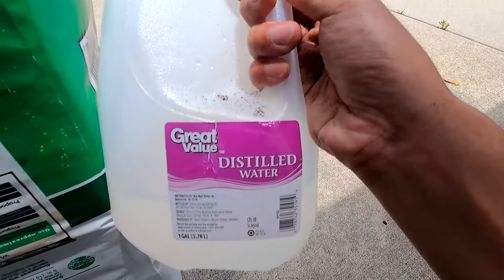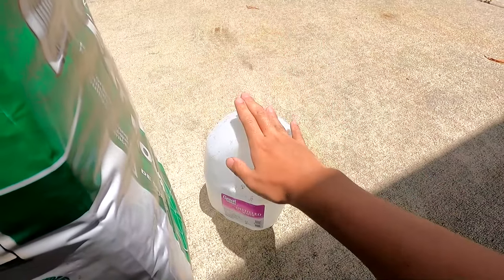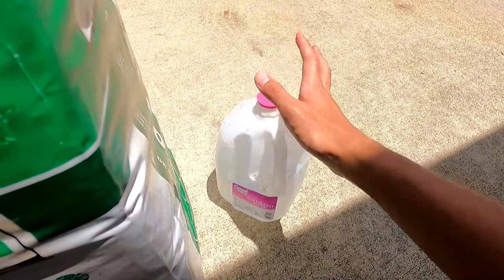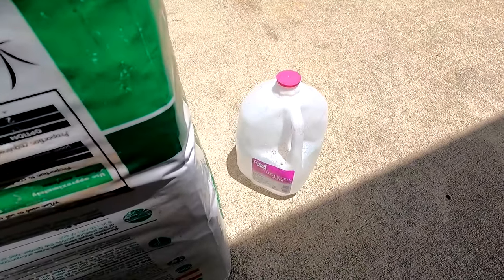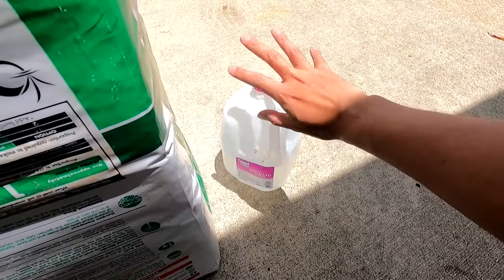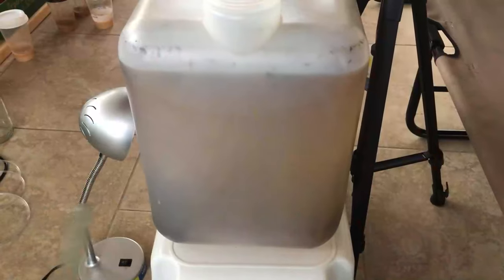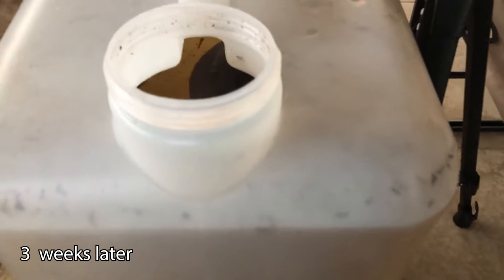The other important thing is distilled water — I got this from Walmart for about 80 cents a gallon. You'll need five to ten gallons depending on your breeding tank size, and you also need to account for water changes. Distilled water is essentially the same as RO water or rainwater. We're going to put this into a five-gallon jug along with all the distilled water.